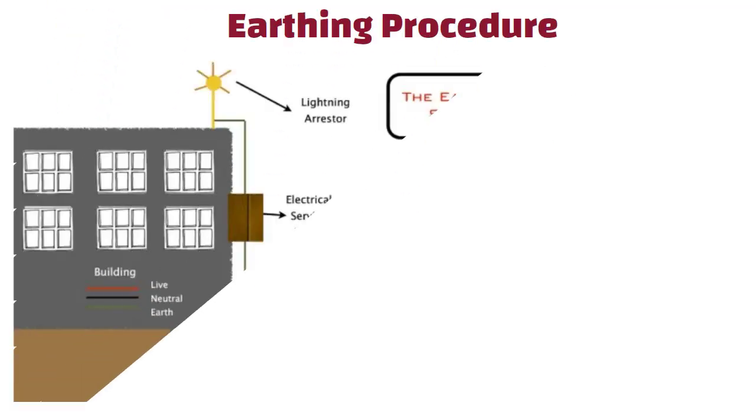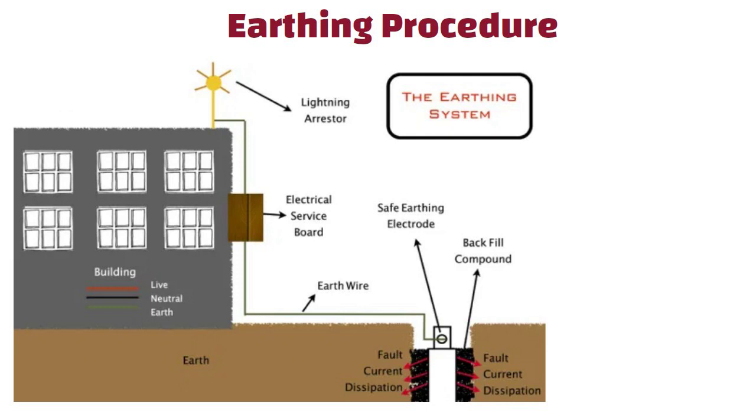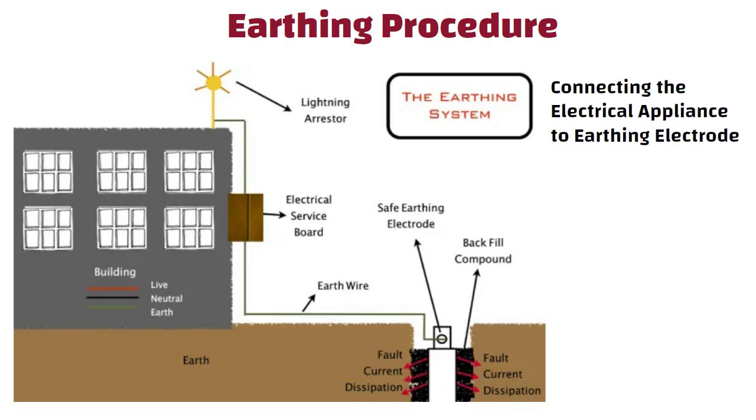Now let us understand the earthing procedure. To ensure safety, earthing can be done by connecting the electrical appliance to earthing systems or electrodes placed near the soil or below the ground level.